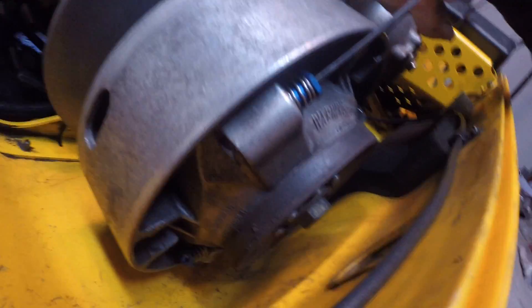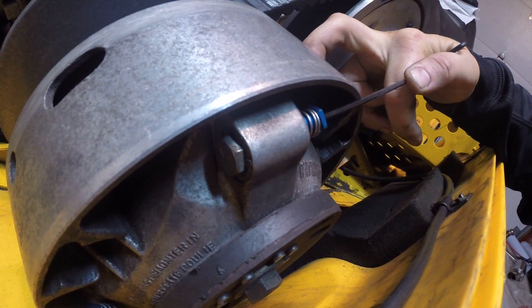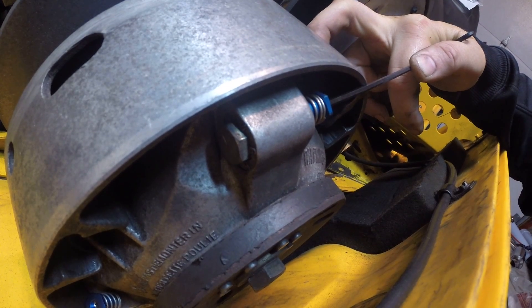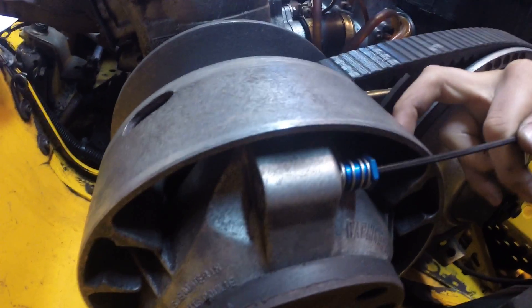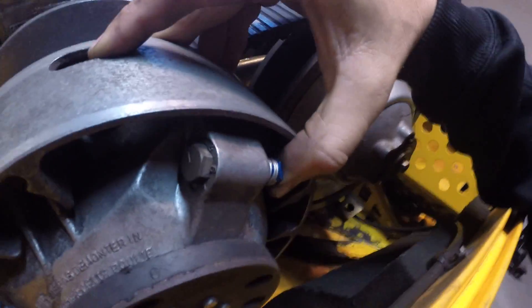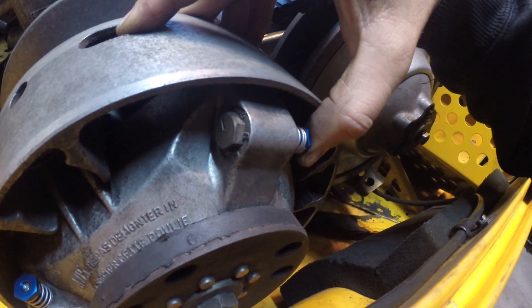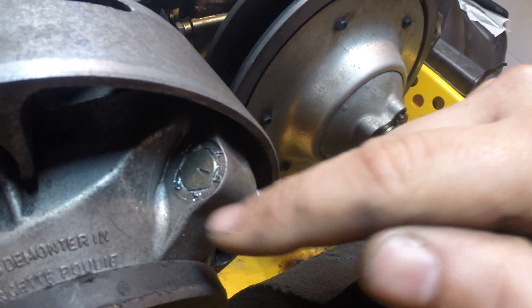Now you'll see I can push that bolt head out by pushing in on the allen key. What I'm going to do is turn that a few times — that'll score the top side of the housing and then we'll have free movement once that's scored. I'm just going to push that in and out a few times to clear any debris, then push it out with my thumb, take my 13 millimeter wrench, put it on the bolt side, and rotate that back and forth a few times to score the top of the housing.